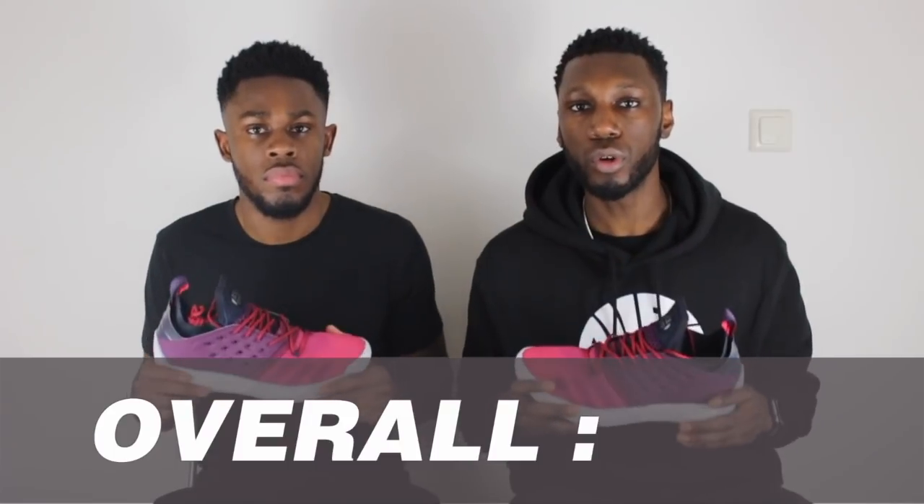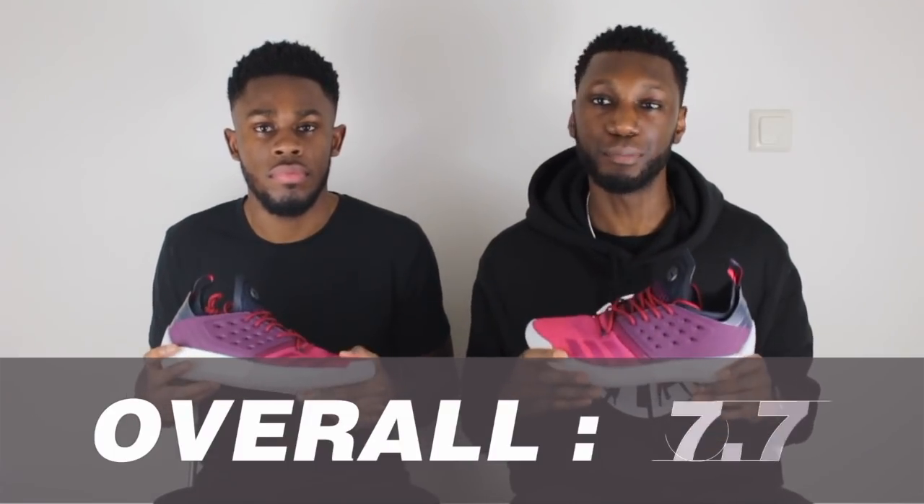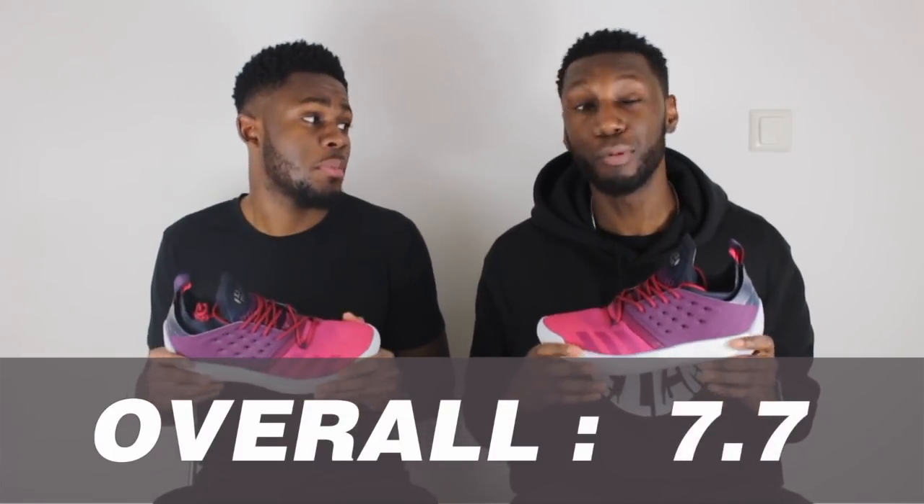After looking at each aspect of the shoe, our overall thoughts on the Harden Volume 2 comes in at 7.7 — which isn't bad whatsoever. I think that's very strong. The cushioning of the shoe was next level. The materials and support were very nice as well. The traction wasn't that bad either. The only thing that let the shoe down a little bit was the fit. But overall, the Harden Volume 2 gets the job done. It's probably going to be in my rotation if I'm going to tell the truth. I agree.